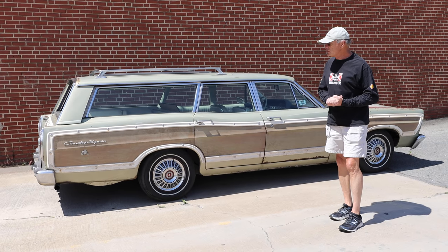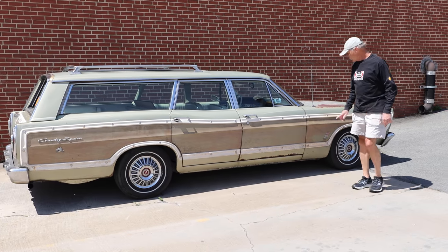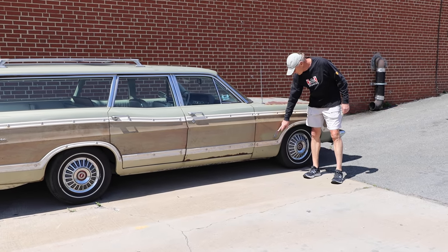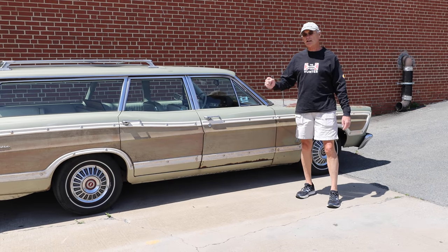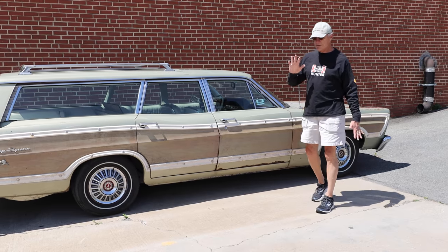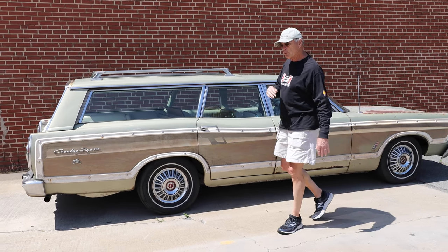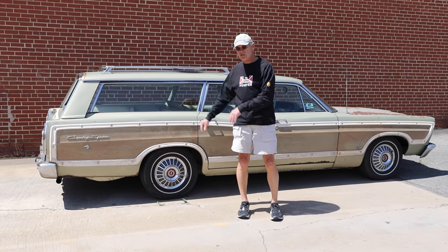67 Ford Country Squire — the only one built with a 428 cubic inch, a four-speed manual gearbox, bucket seats and a console. It was built with final approval by Lee Iacocca. We have the Marti Report, pages of documentation.